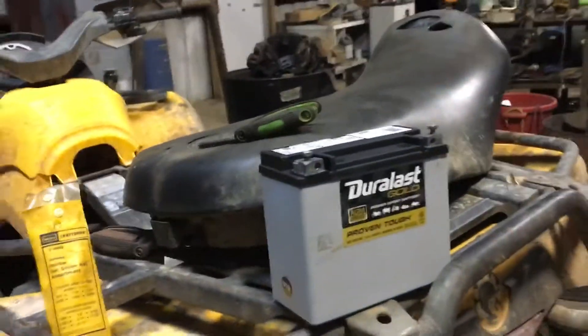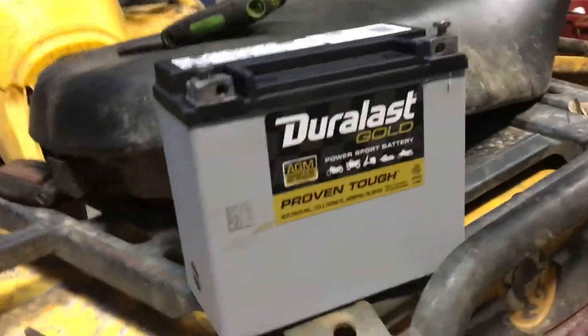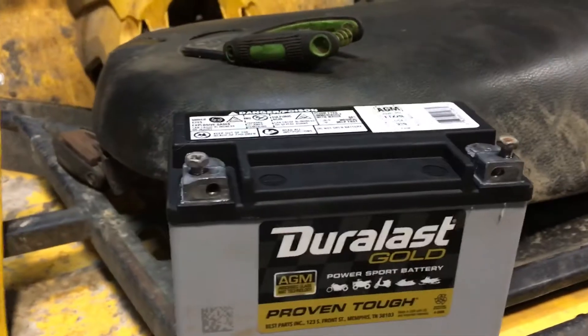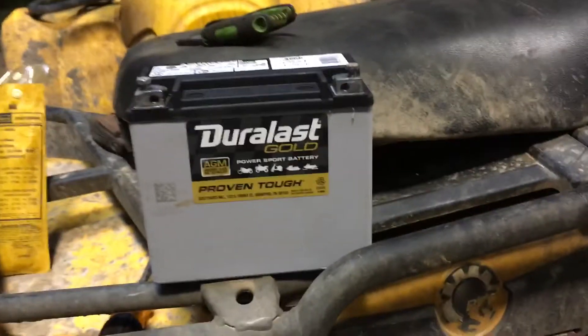Alright guys, what's up. We got the new battery for the Pan-Am, and I actually wasn't going to make this video, but my girlfriend texted me and she was like, 'What are you doing?' and I was like, 'I'm trying to fix this.' She was like, 'Well, you should make a video on it.' So I thought I'd just tell y'all that — I was just going to do an update video when I got done, but I'll do it right now.